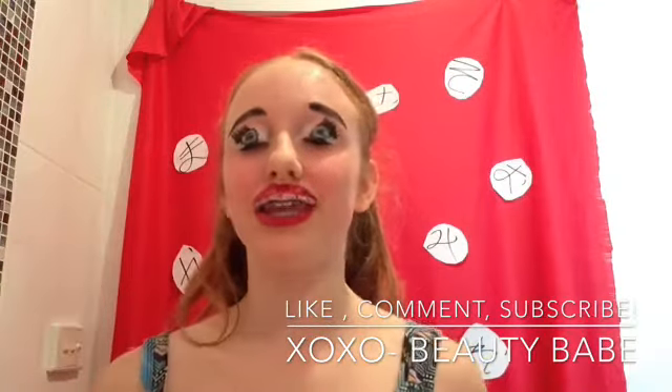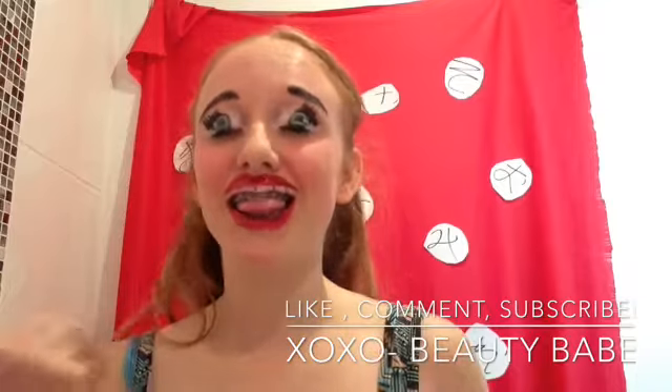There guys is your finished anime look. I think it came out so good — like with the whole illusion of the smile and the eyes, everything is just so great. Thank you guys so much for watching. Don't forget to like, comment and click the subscribe button. I make a new video every week. Bye guys!